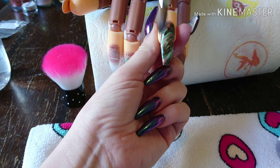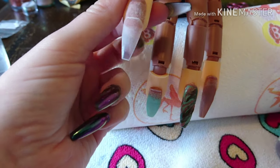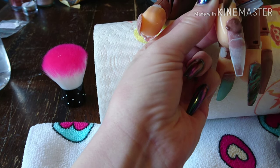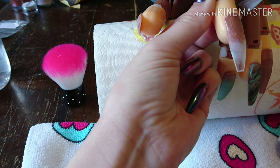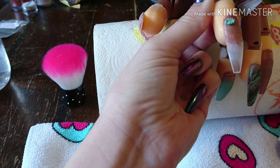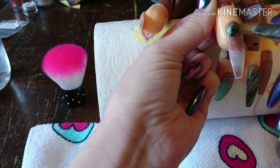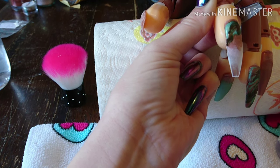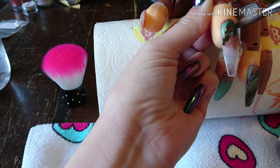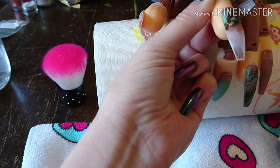Now we've finished that nail, just going to make sure there's acrylic on all the sides, and then I'm going to go on to the index finger. Again I'm doing another camouflage marble but this time starting with a different color — going in with Mocha from Angels Glitter. Then again with the same four colors: Enchanted Fairy, Mocha, Hot Chocolate and SOS. Small wet beads of each color, placing them on the nail, then a little swirl to marble them together.